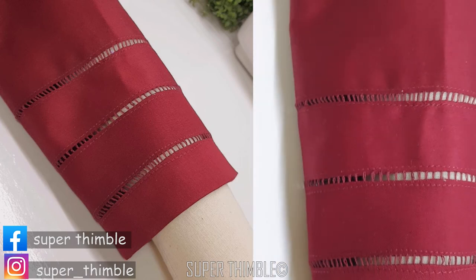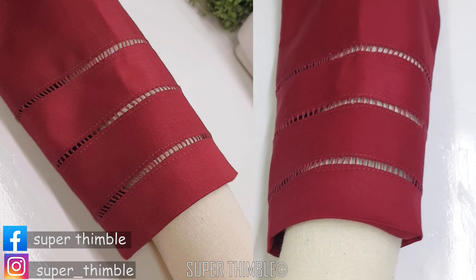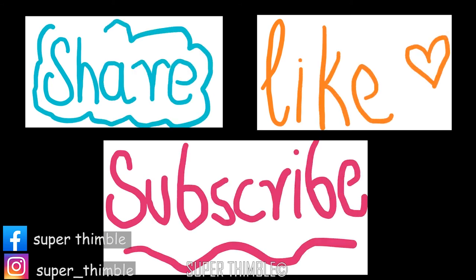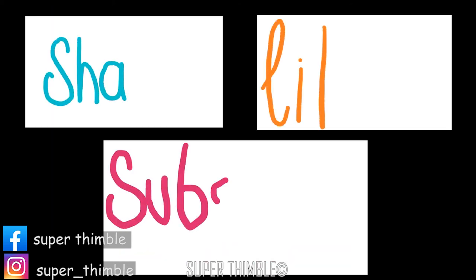That's it from me today. Thank you everyone for watching. Any doubts or anything you wish to learn, let us know through email, comments or message — details are provided in the description box. If you like our video, do give us a thumbs up, share among your friends and do subscribe to our channel. Bye.